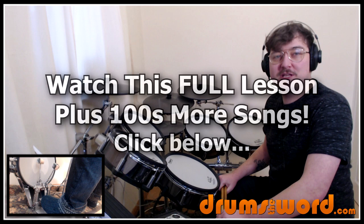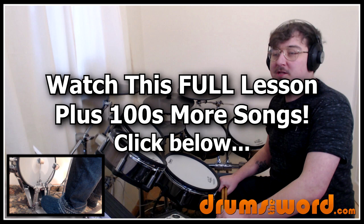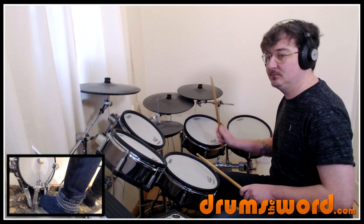Hello drummers, Rob Lynn here from drumstoword.com. Welcome to this full video song lesson for my online members over the website. Today I'm going to be showing you how to play the song 'You're Wondering Now' by The Specials, drummed by John Bradbury.